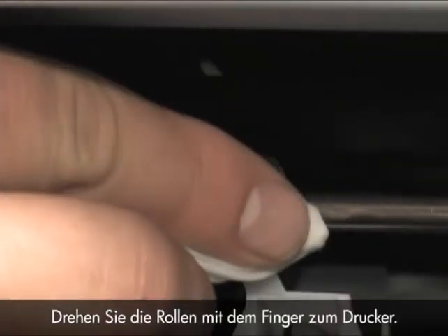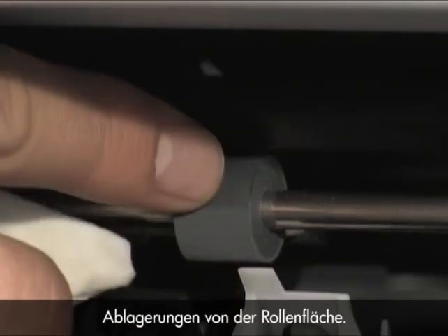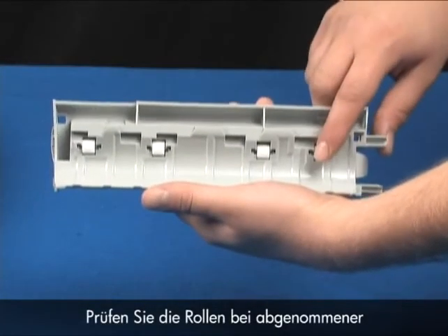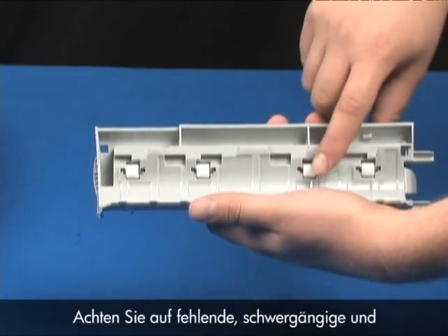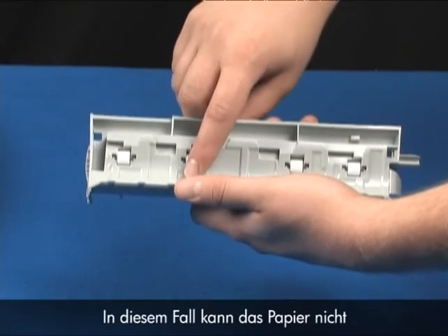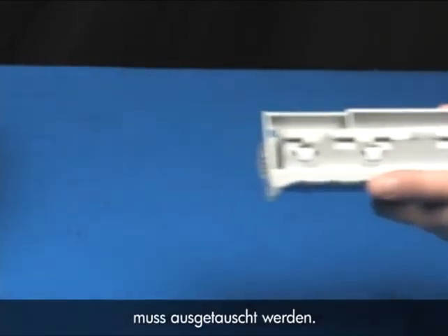Use your finger to turn the rollers toward the printer, making sure you remove any buildup or debris from the entire surface of the roller. While the rear door or duplexer is off, check the rollers. Note if any rollers are missing, do not roll freely, or are not springy when you push on them. These conditions could prevent rollers from feeding properly and mean that the rear door or duplexer needs to be replaced.